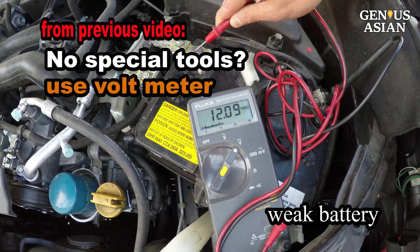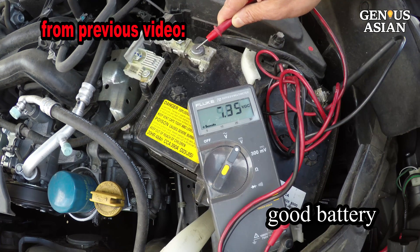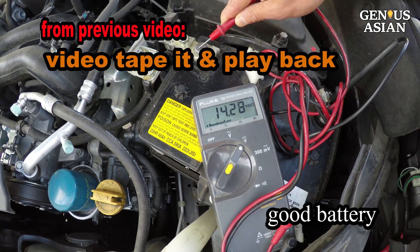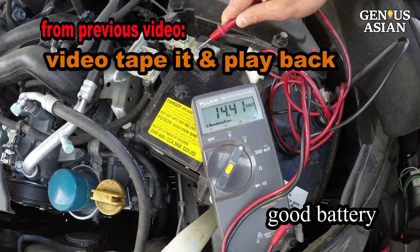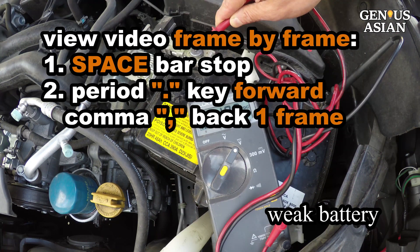If you don't have a battery tester, you may use your voltage meter to see the voltage change once you add some load. If the change in voltage is too fast, you can videotape it and then play back the video on your computer to see the voltage falling rate.